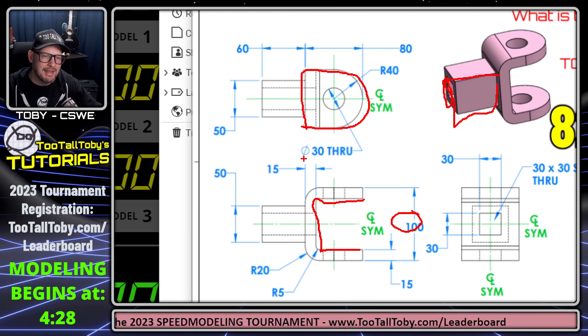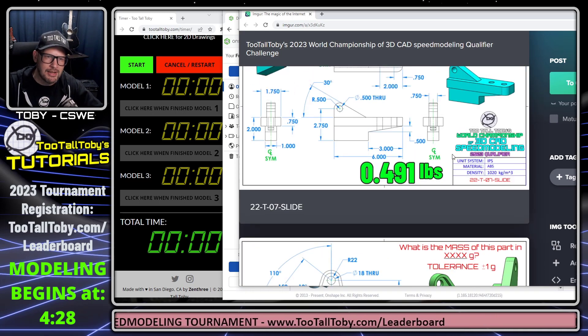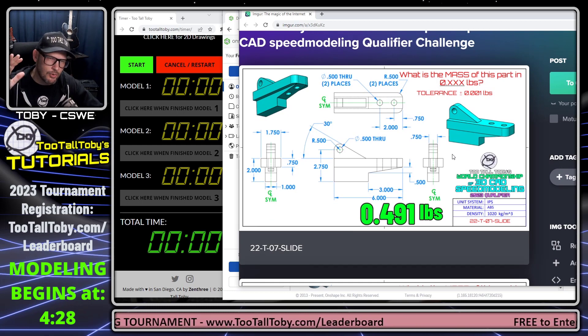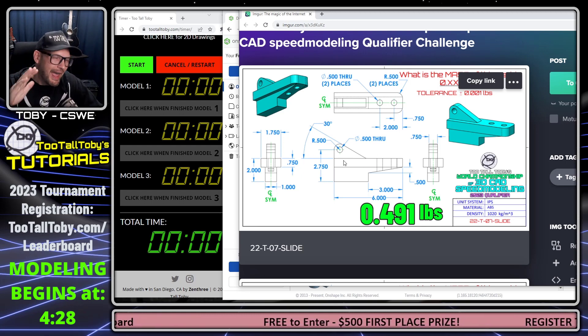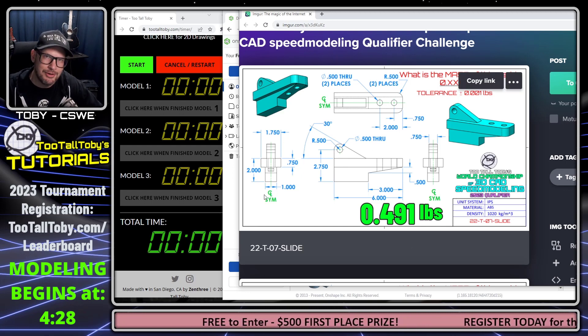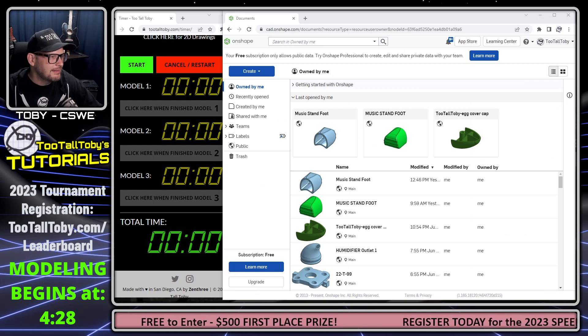For the final part, I'll probably create this tombstone shape first and extrude it to 100mm. Then I'll hollow it out from one direction, add the square extrusion on the end, and then do a cut extrude for that square extrusion. That's my basic game plan. Remember, you can practice in CAD as many times as you want before doing your run. But when you're ready to make your run, you have to do it all in one continuous recording, showing the clock and the correct mass at the end of each model.